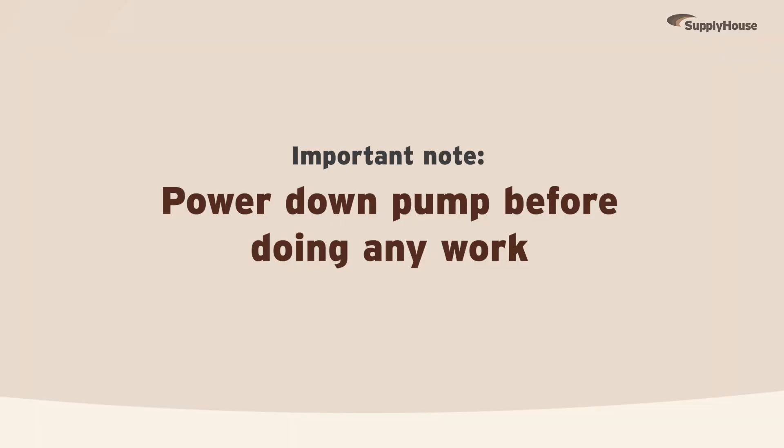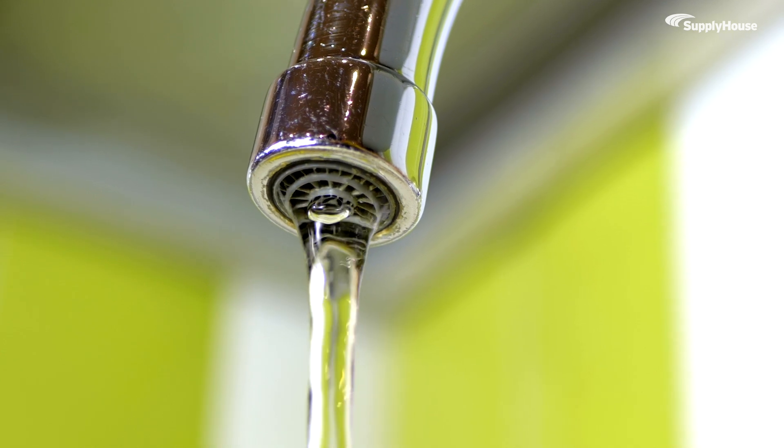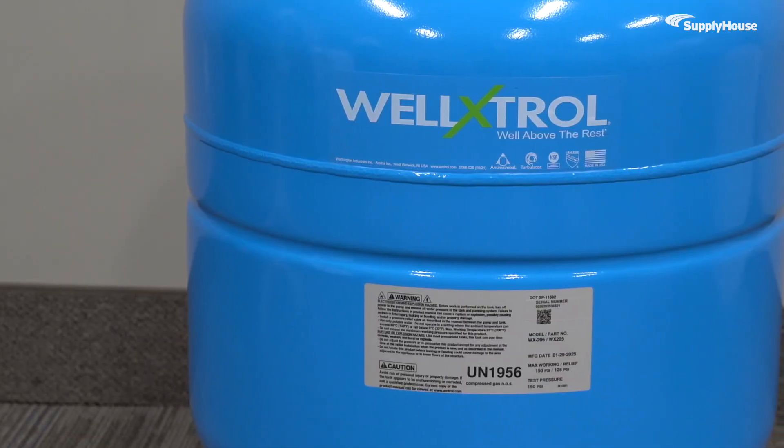First things first, make sure to power down the pump before doing any work. Open up the faucet that's part of your system and let the water run until it stops, so there's zero water pressure left in the tank.